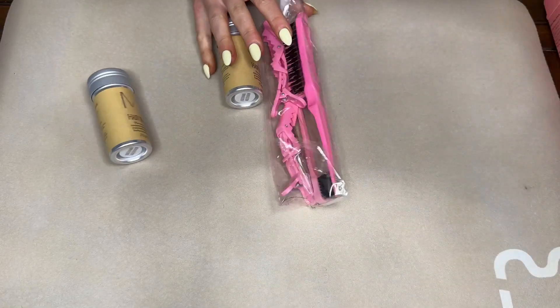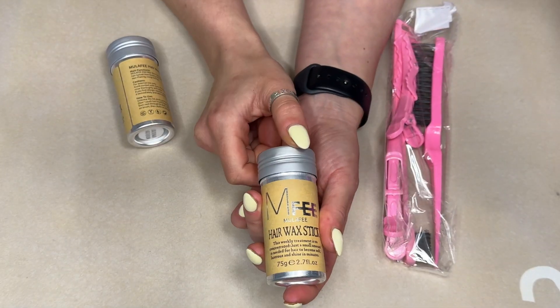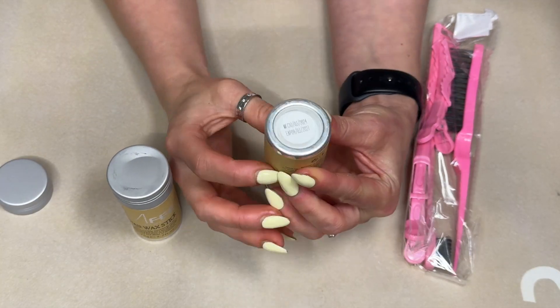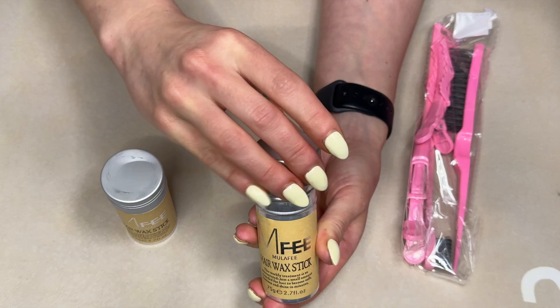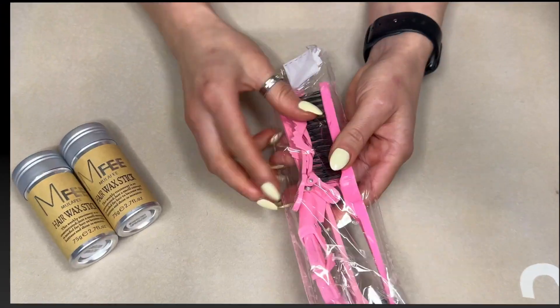What's up guys? This right here is a hair wax stick set. This thing is awesome. I love that it comes with two. You push up the wax from the bottom and the lid just screws on and off.